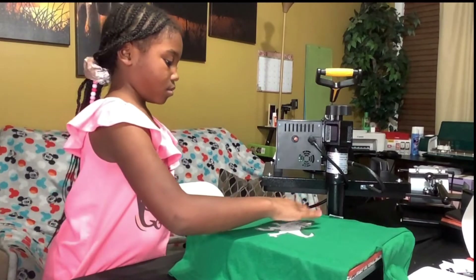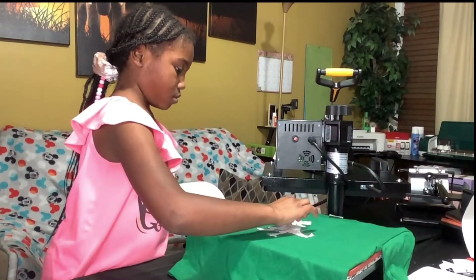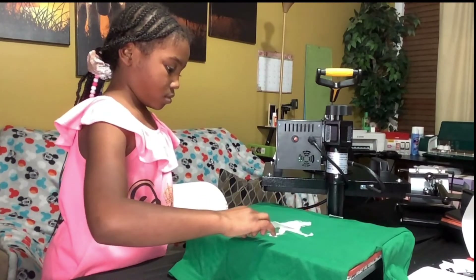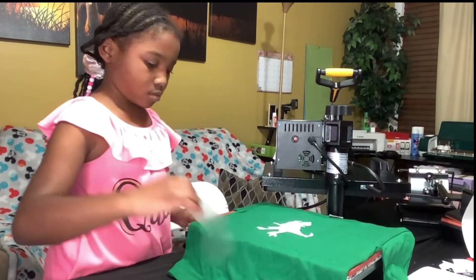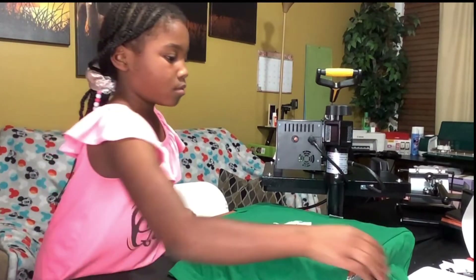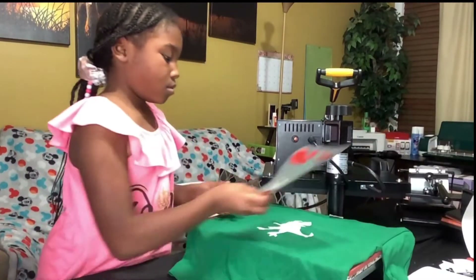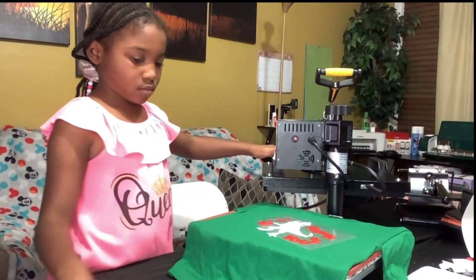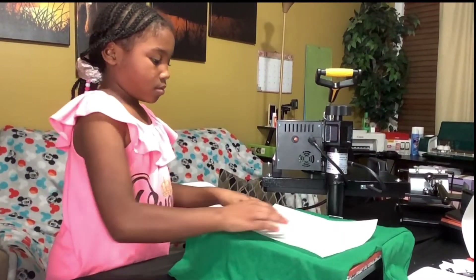Peel vinyl while warm. Now I'm adding the second layer. Cover and press for 15 seconds.